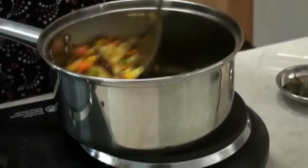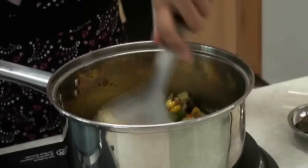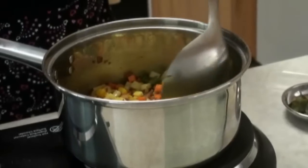I am going to let it cook. When the potatoes and carrots are tender, then we will add the tomatoes.